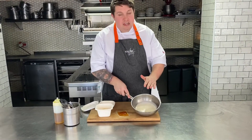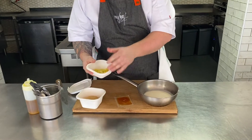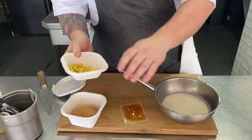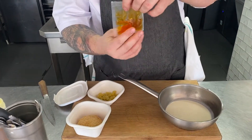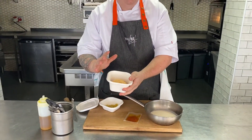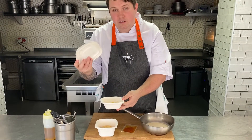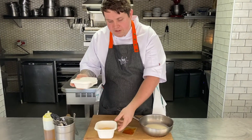First up for the fish starter we have the smoked haddock scotch egg and the smoked haddock chowder. We have the chowder here and then we have the smoked haddock scotch egg itself. To go with that we have a tandoori spice potato and then a lovely little tandoori rapeseed oil. To start with we're going to put the scotch egg in the oven as it is for 8-10 minutes. And with that the tandoori spice potato with the lid on is going to go in there as well for 8-10 minutes.